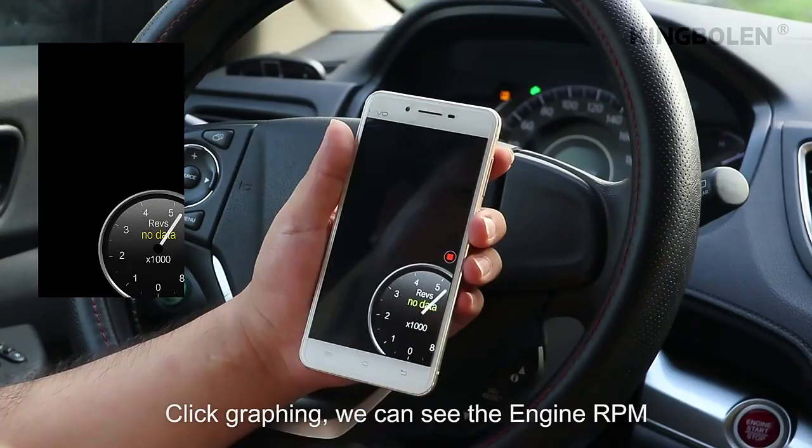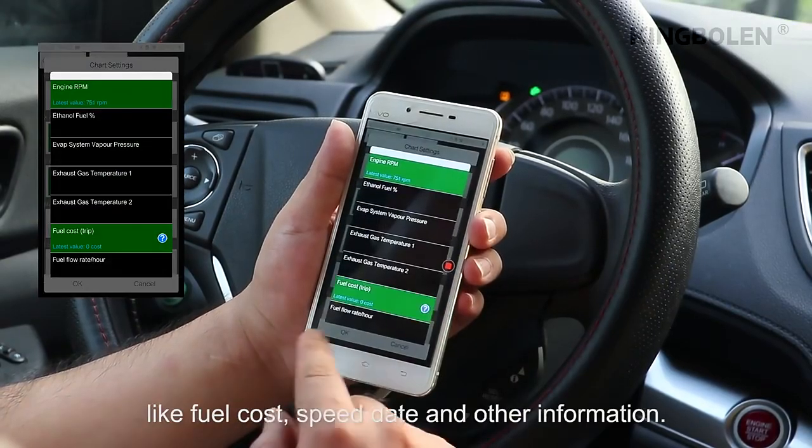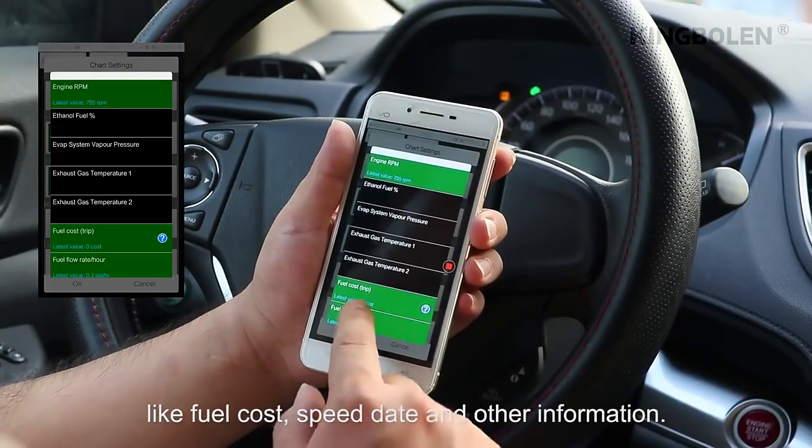Click on graphing and we can see the engine RPM, live flow data, speed data, and other information.